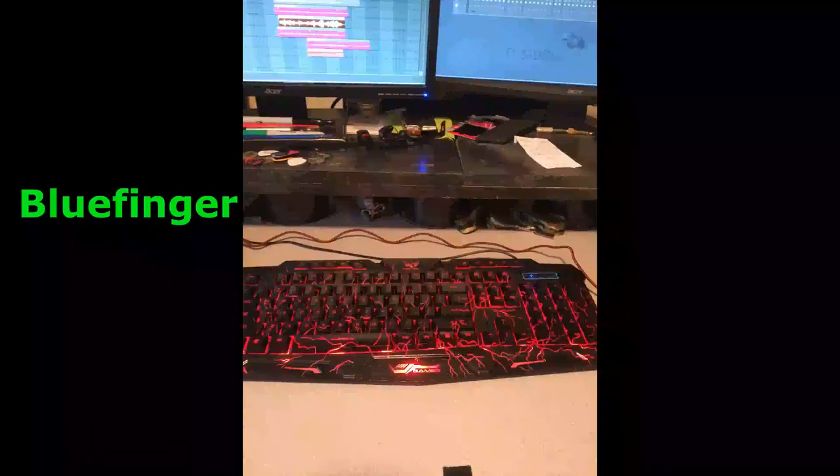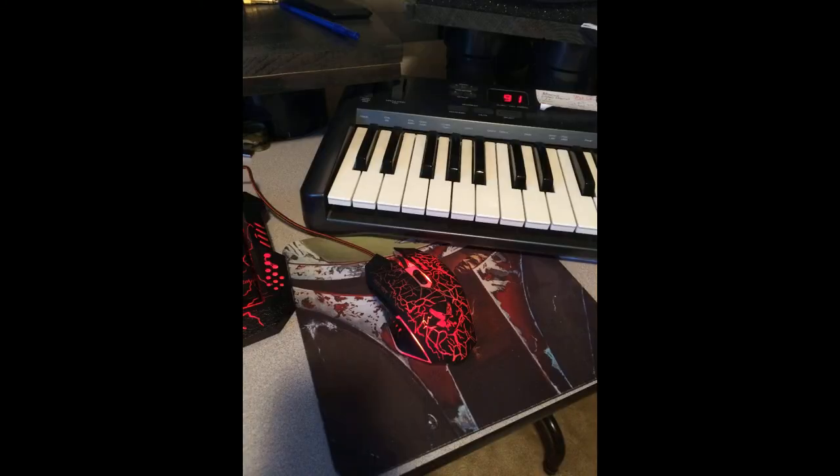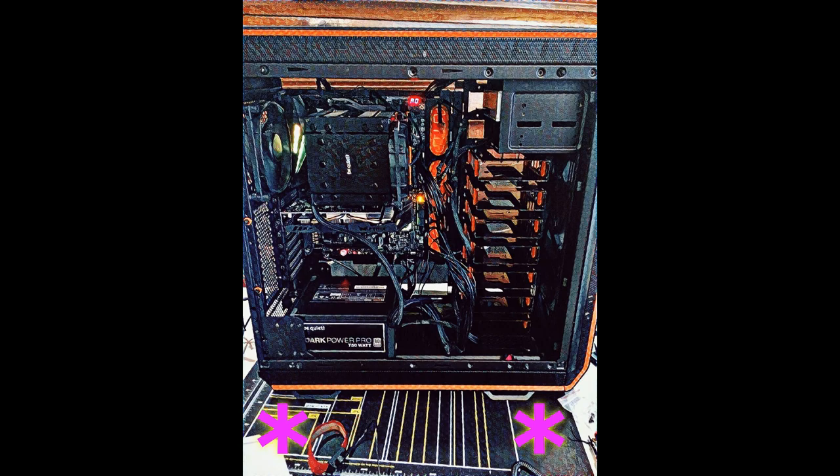For keyboard and mouse, I'd read in advance that this particular motherboard might have trouble with Logitech keyboards and mice. I'm a huge fan of Logitech, but I didn't want to run into freezes, so I ended up with a gamer keyboard and mouse. It's kind of gaudy, but I kind of like it at this point — it has a really good feel. At first the lights made me sick to my stomach, but I've gotten used to them. Don't forget to get yourself an anti-static mat.